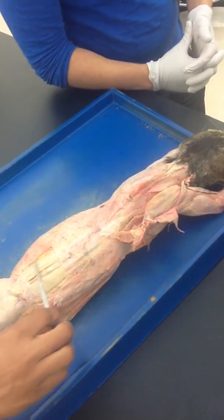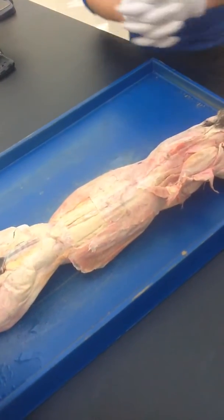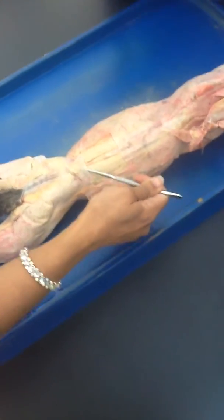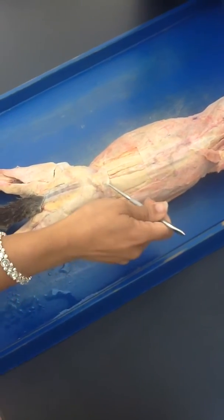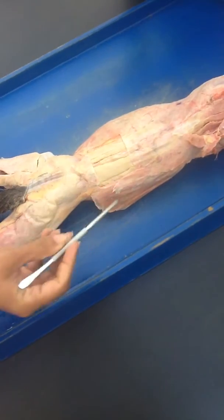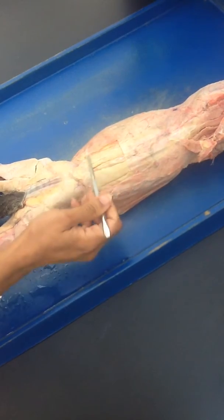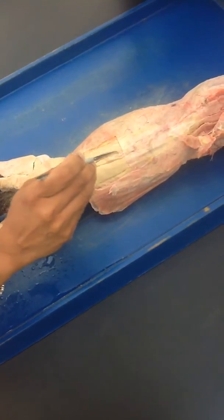We are going to start with the lower back, then go to the midline, and then the top. Starting from the bottom, you see this tough fascia — this is called lumbodorsal fascia. It's very tough and you can see the thickness of it. It's pretty thick, so you have to remove this, and once you remove it you can show the muscles of the lower back.